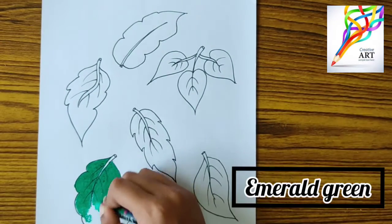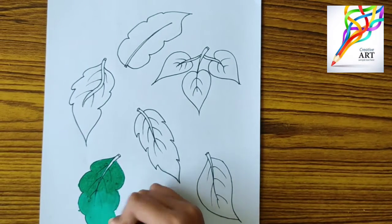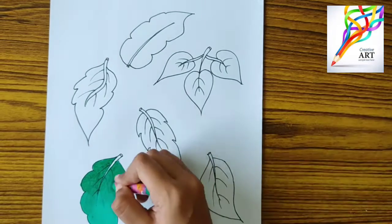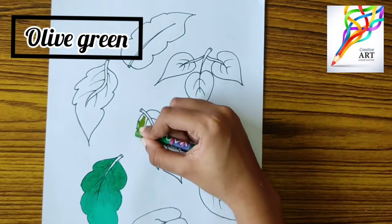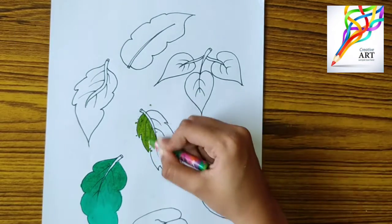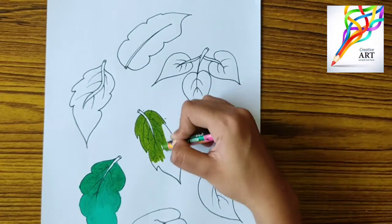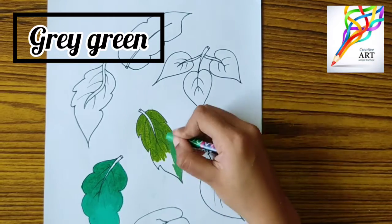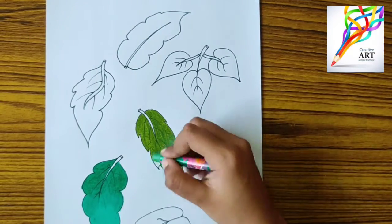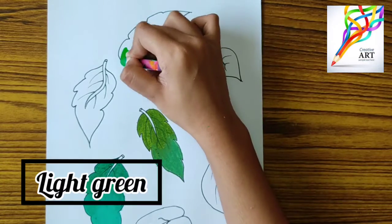For the second leaf I am using olive green and gray green color. If you are having trouble knowing the names, you can check the screen — I have mentioned them there. For the third leaf I am using—